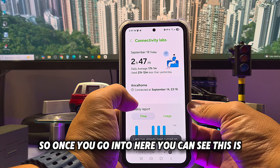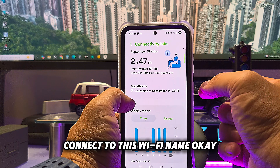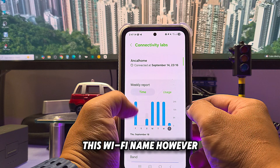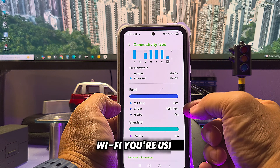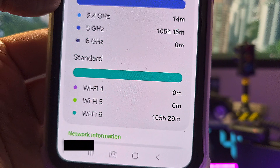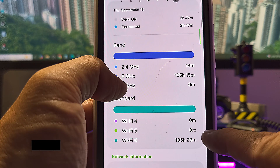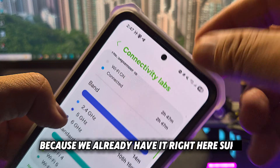Once you go in here, you can see the Wi-Fi you're connected to — in total two hours and 47 minutes connected to this Wi-Fi name. This is basically telling you what type of Wi-Fi you're using right now. Even at the top it says Wi-Fi 6, but you may not actually be using Wi-Fi 6. You can see the hertz and the Wi-Fi details here.